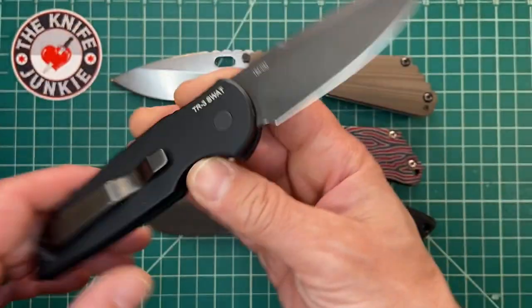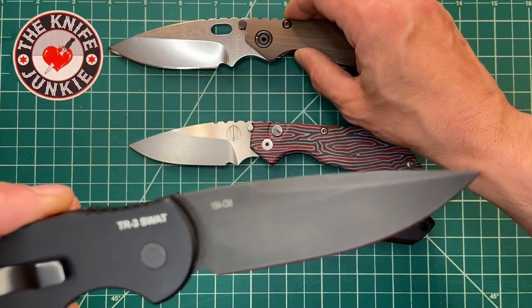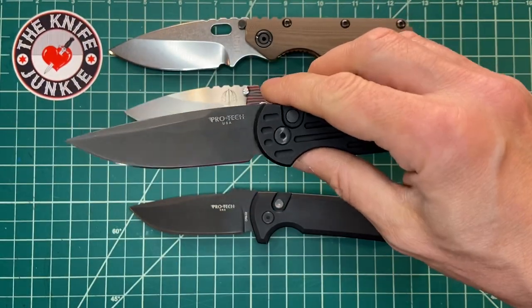This is the TR3 SWAT. 154CM again — and it kicks like a mule. Snappy, not slappy. Both work, it's just a matter of preference, and I like the snappiness of this.